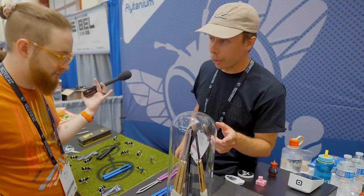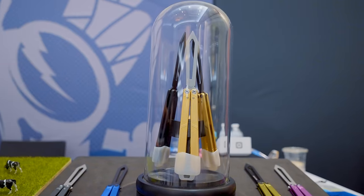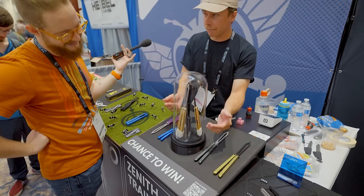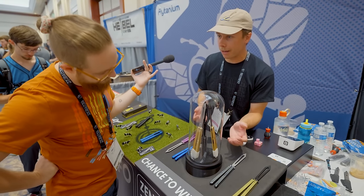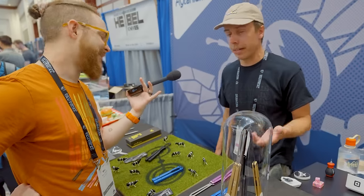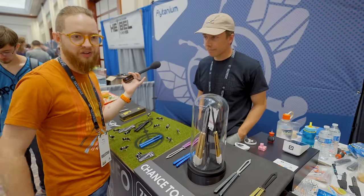At Blade Show, Flytanium is giving away three Zenith trainers displayed in a nice cylinder. They had requested two golden versions from their supplier, and got those plus a black one — though they'd wanted three gold but only received two.